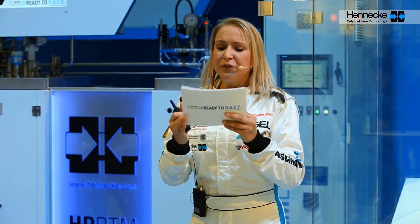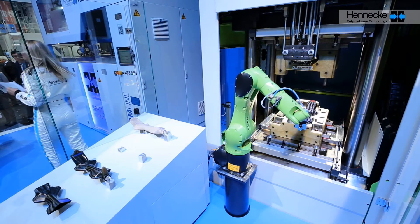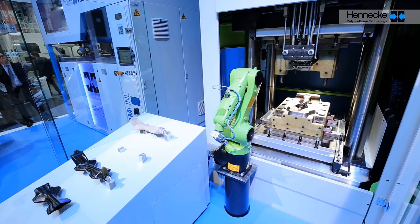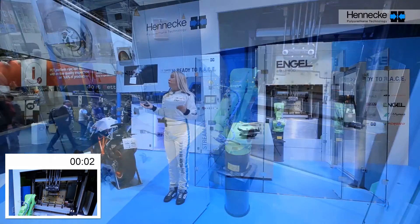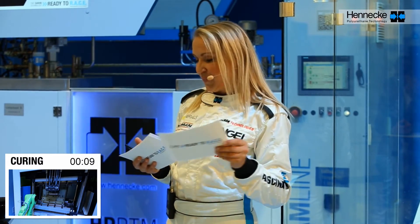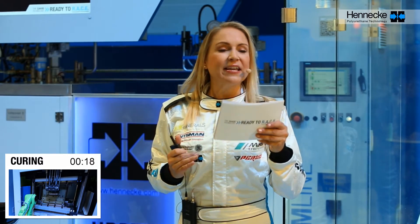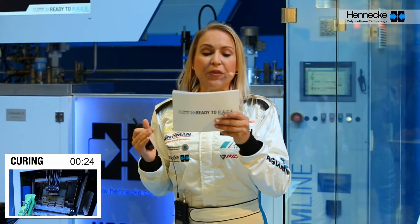This impressive plant network will produce a high-performance license plate holder in just 140 seconds. You can see the robot automatically placing the pre-form into the mold. The press closes and the injection process begins. The full curing process only lasts 125 seconds. In the high-pressure RTM process, a special injection system mixes and injects the raw material under high pressure, meaning raw material systems with higher reactivity can be used.